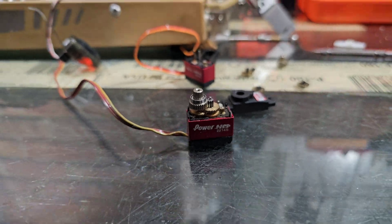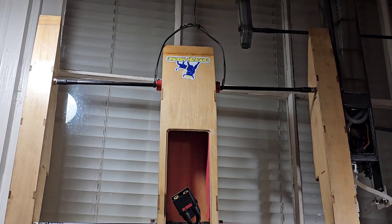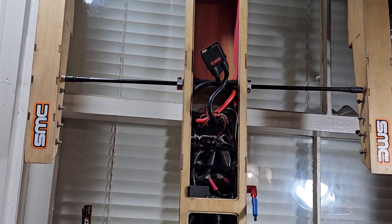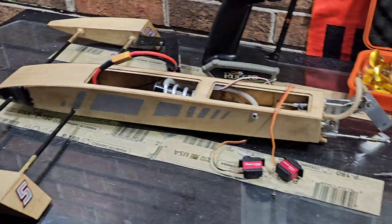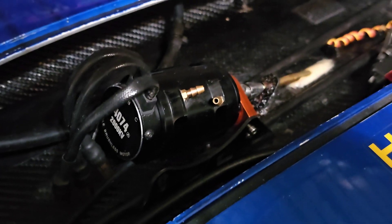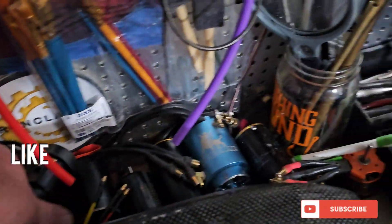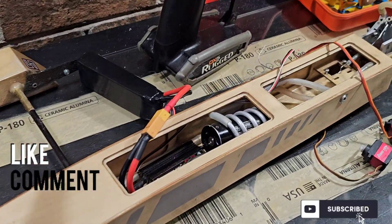I'll see you guys on the water. We'll probably run the Oxy Digger and the shrimp outrigger on our next outing, and possibly take the Dominator out too. I just put a 2000 KV 4074 motor in this one, and I want to compare that motor to the 10-shock motor. Thanks for watching — big B, we're Clay RC.